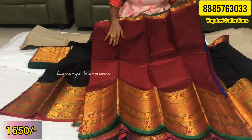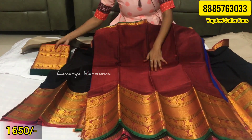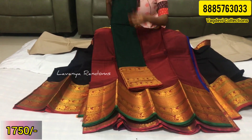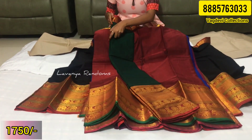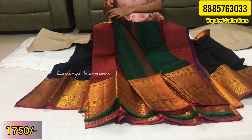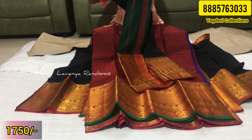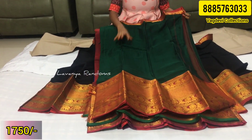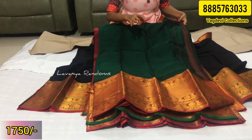In this color, the price is 1650 rupees, shipping extra at 160 rupees. There is one more color option — green color. This is the most in-demand color combination. It is not a broad color but a big Halakshmi border — now in green, it is a big border.